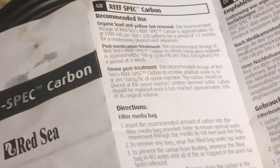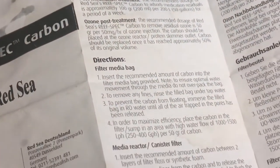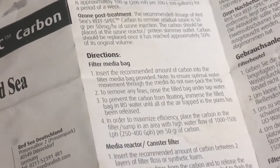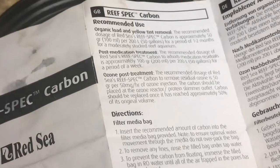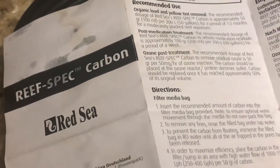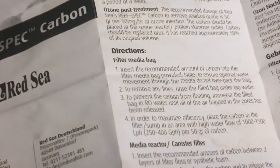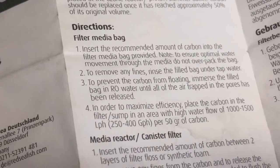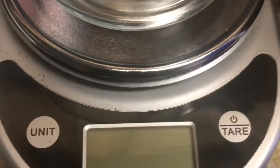For the coconut carbon, what I actually do is just weigh out 75 grams. Normally I would split it and do like half in one Seachem bag and half in another and just kind of split it. I swap out the carbon usually on the first or the 15th — sometimes I miss it, like I missed the first.